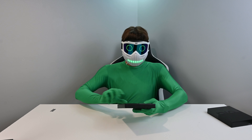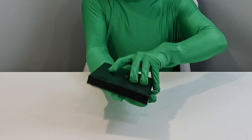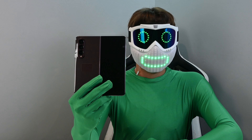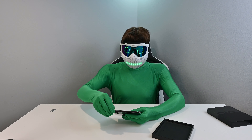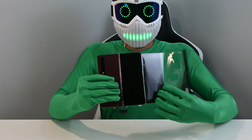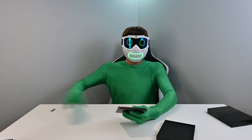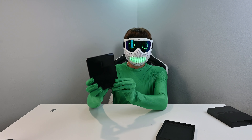Oh my gosh, it's so beautiful. How do I grab it? Just flip. I'm so worried I'm going to drop it and just shatter it before I can even use it. Let's see how we peel this off. Oh my God, that feels so solid.